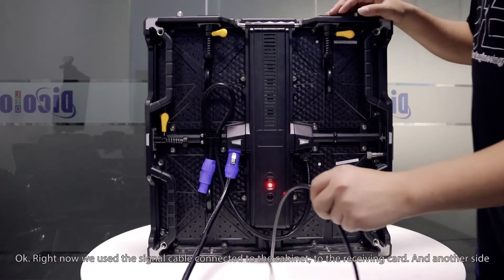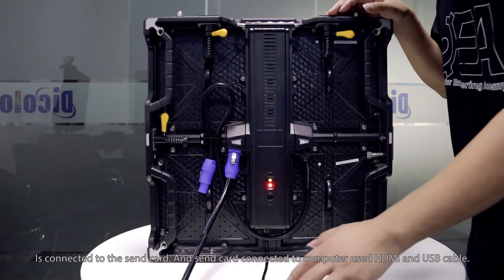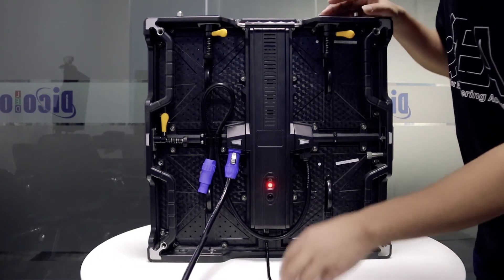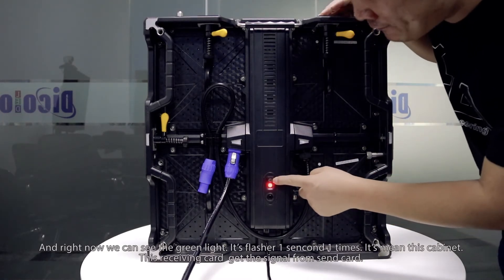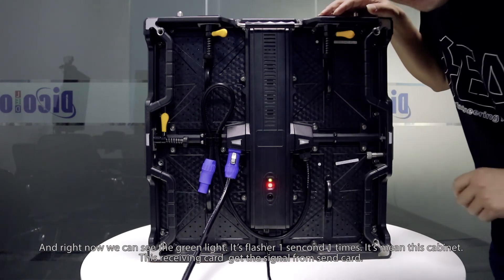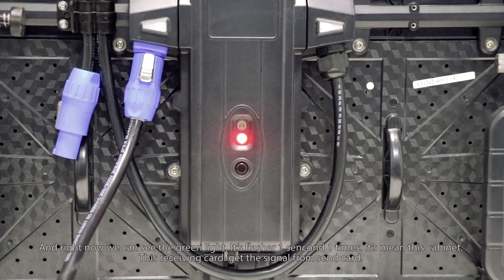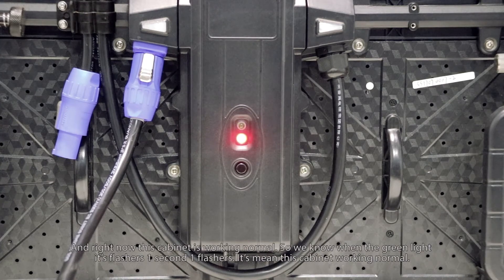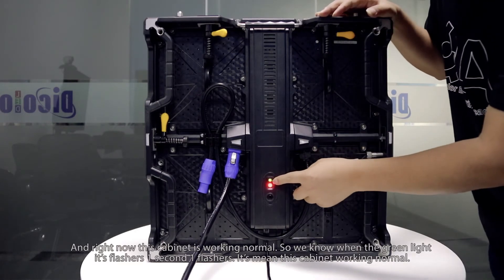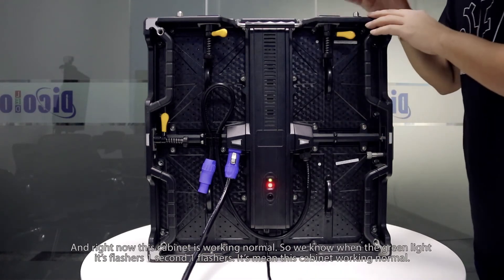Now we connect the signal cable to the cabinet, to the receiving card. The other side is connected to the signal card, which connects to the computer via HDMI and USB cable. We can see the green light is now flashing once per second. This means this cabinet's receiving card is getting the signal from the signal card, and this cabinet is working normally. So when the green light flashes once per second, it means the cabinet is working normally.